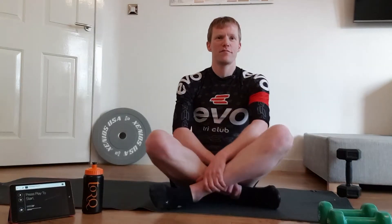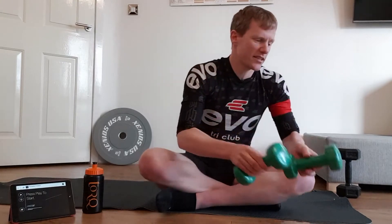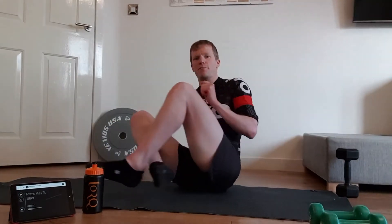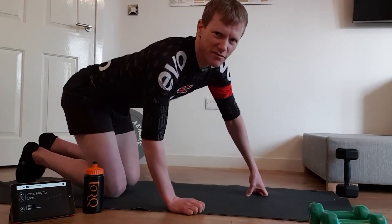Hi everybody, welcome to my second video — 10 minute upper body workout. You will need two lighter objects, one heavier object, and of course your timing device. Each exercise, just like we did in the core smash, is one minute on with 30 second recovery. There'll be a five-second countdown as we go into it. I'm going to start off with press-ups — everyone's favorite.